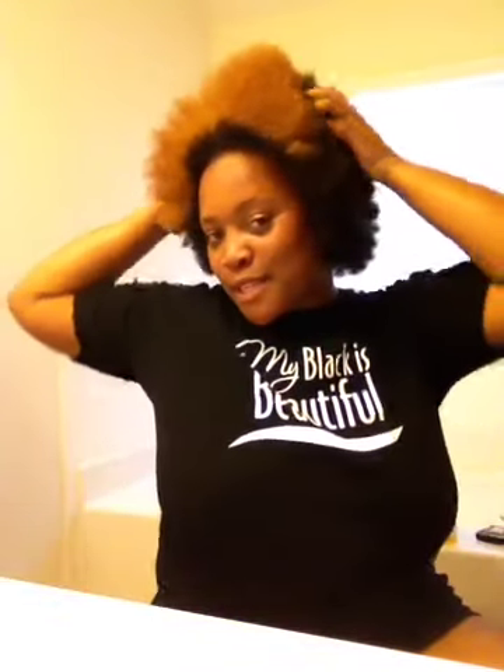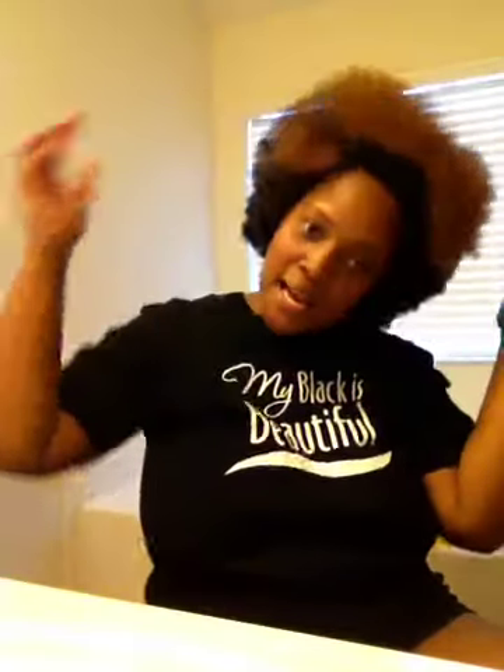Hello YouTube, I'm coming to you to show you my tension blowout. Look at all of this hair. I can't stop touching it. I like the way it feels — it has body.